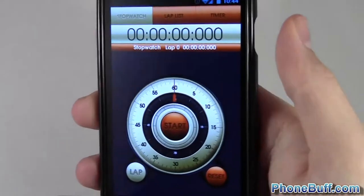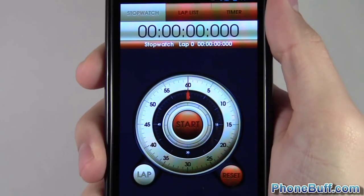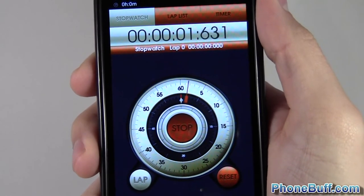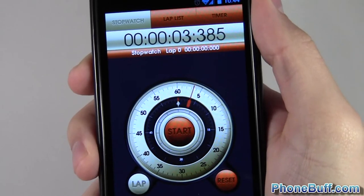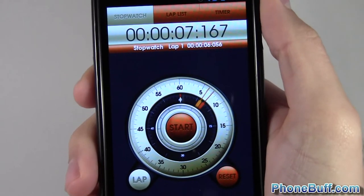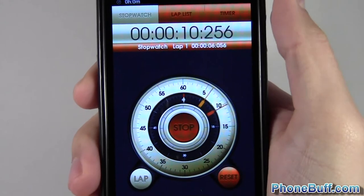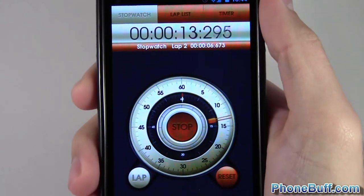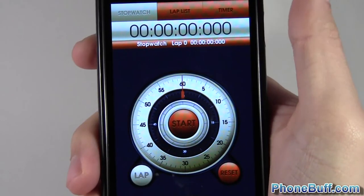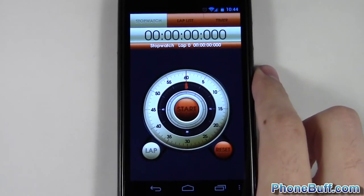What I really like about the timer is the ability to use the volume up and down buttons, so it really feels like a normal timer. Press volume up and it starts the timer; press volume up again to pause it; press it again to start it. Press volume down to record a lap while the timer is going. Then if I press volume up it pauses it, and if I press volume down again it resets it — pretty cool functionality with the volume controls. Of course if you don't want to use it, you don't have to.